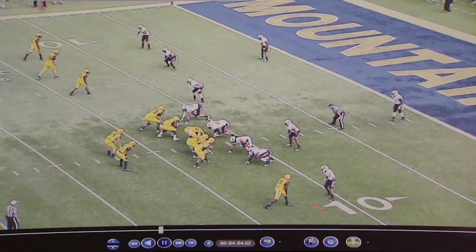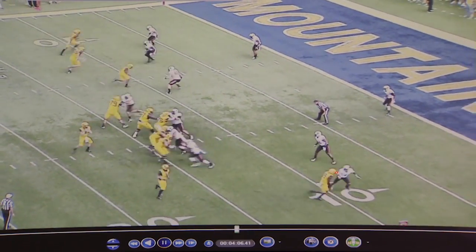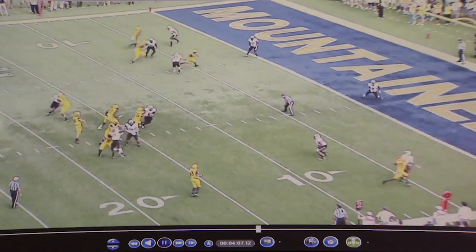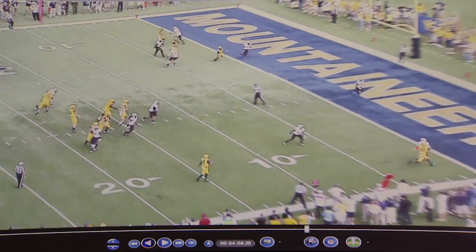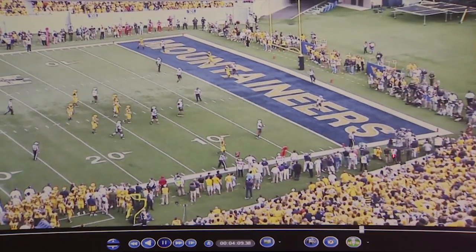Down at the bottom of the screen we see Justin Gilbert in press coverage. One of the things that we like to do when we play press is we're going to cut the receiver off. Once we recognize that the receiver is running a vertical route, we're going to cut that vertical line. We tell our guys to cut the vertical line, get your head around, and have an opportunity to play the football in the air, which is what he does a good job of.